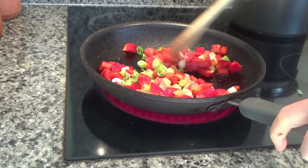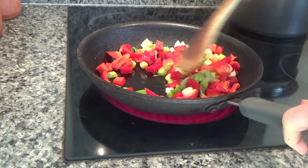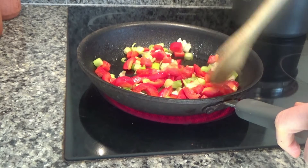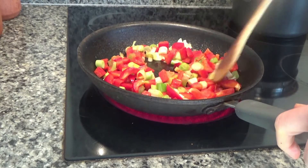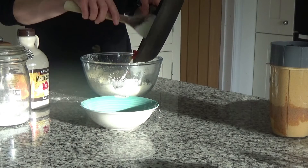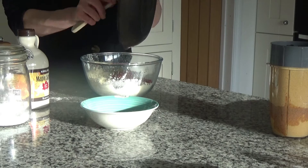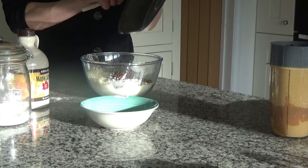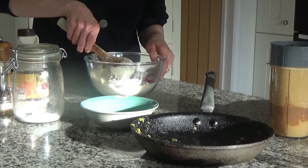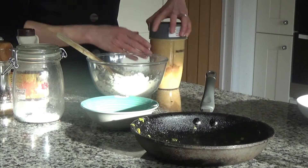I fried the spring onion and red pepper for a good five minutes in a frying pan on high heat until they softened, then removed them from the heat and left them to cool. I'm adding those in now and giving it all a mix.